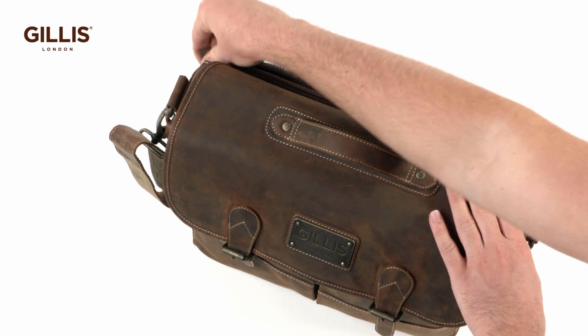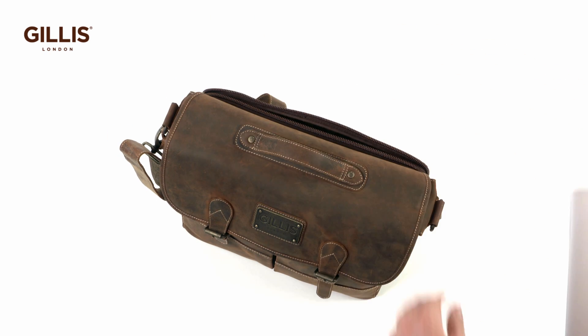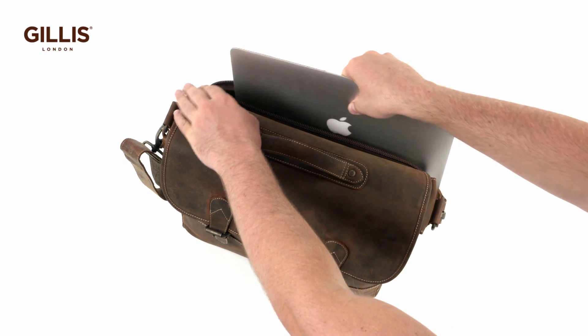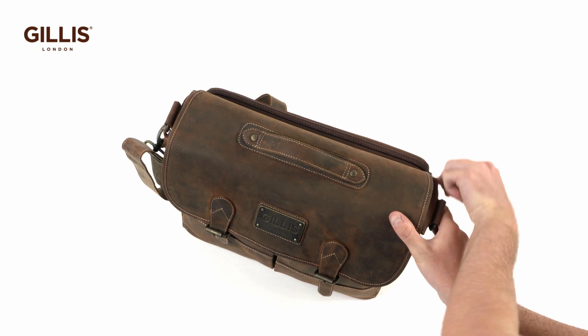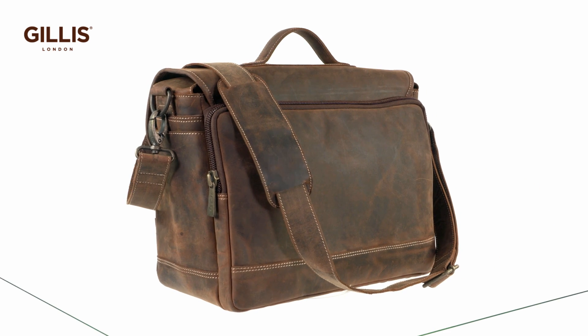The zipped back compartment fits a 13-inch laptop or documents. Use it as a camera bag or a laptop bag — quality and choice in one.